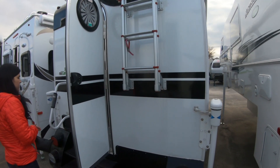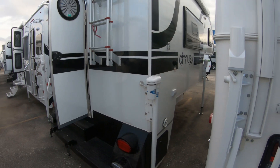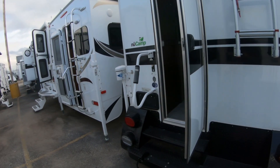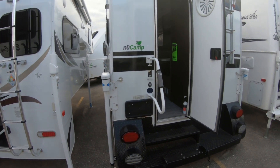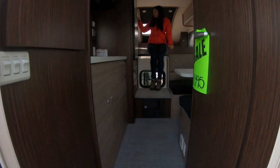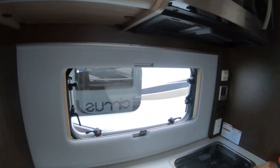This camper is a truck camper made by NuCamp — this is their Cirrus line, I think that's how you pronounce it. These are made for larger trucks like F-250s and F-350s. This is what we came in to look at because I think this is going to be really interesting, similar to their smaller trailers.